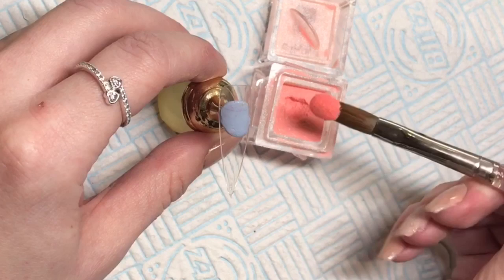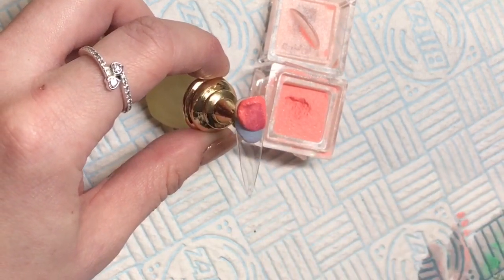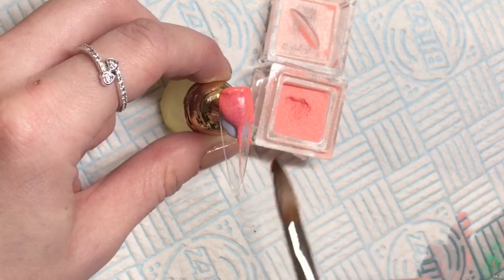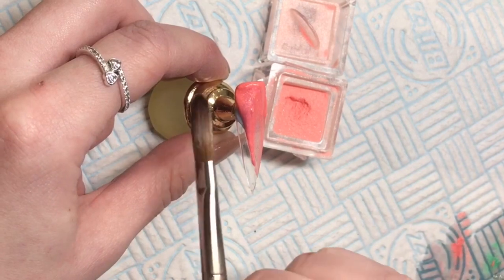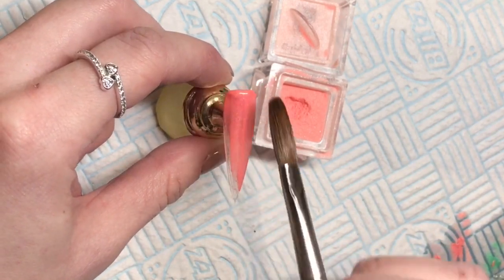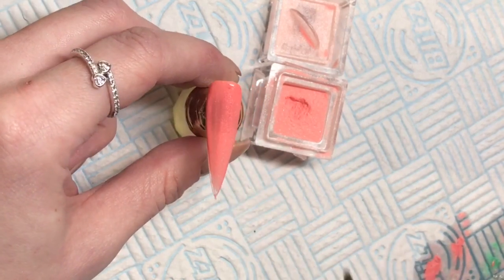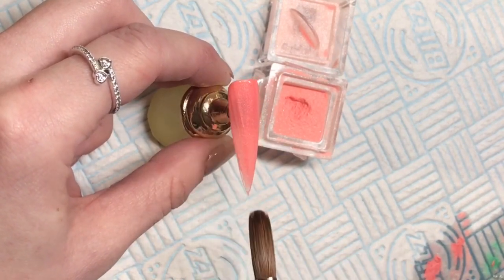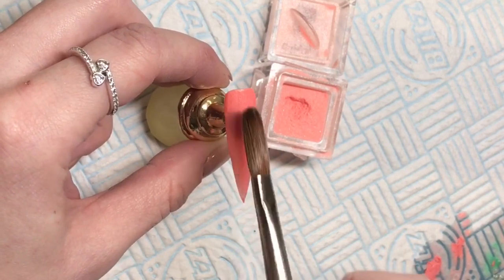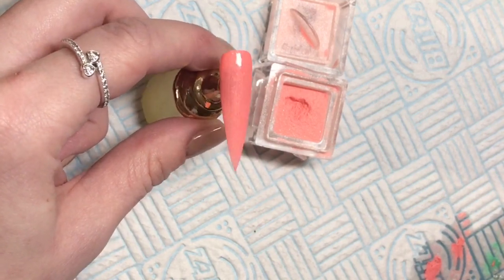This is 254, called Pitaya. It's an absolutely gorgeous, really nice bright coral with that shimmer running through it. Bamboo and Pitaya together I just think would look gorgeous in a set — I never would have put green and orange together, but I'm definitely going to do that soon.